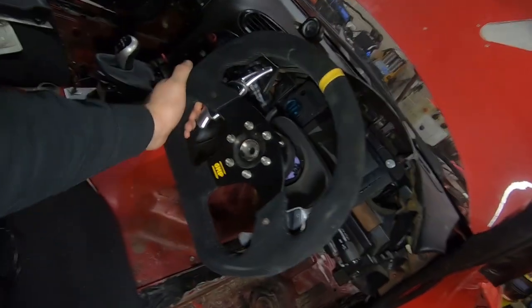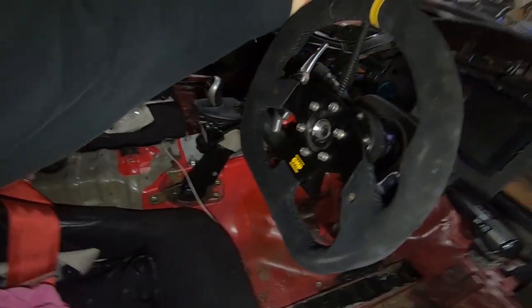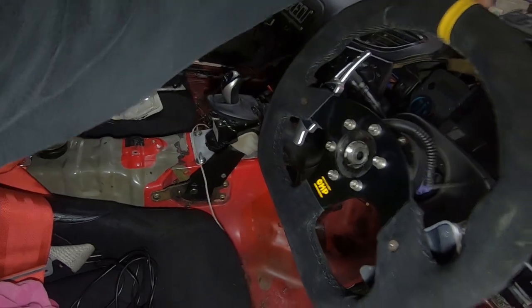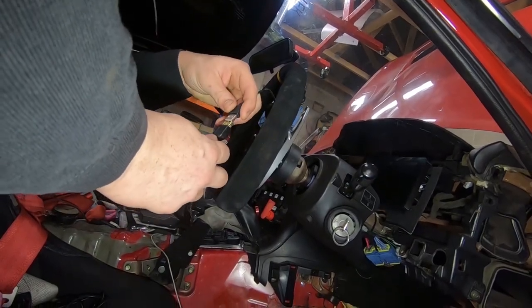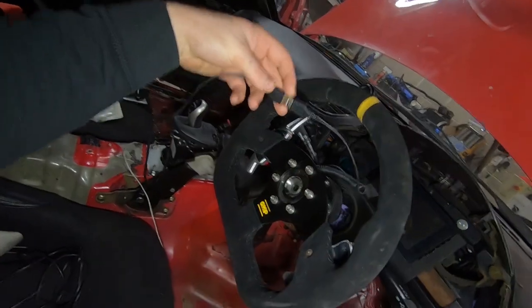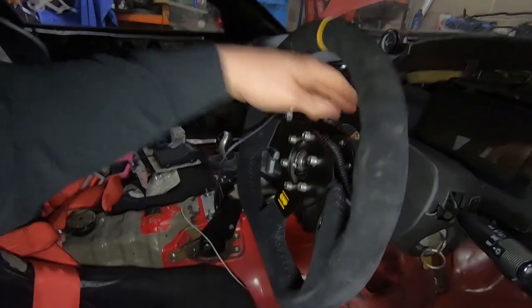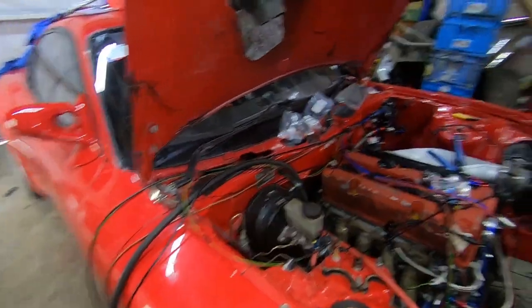It's a new day and we've got the steering wheel on. I've stuck on this piece here just so I can remove the steering wheel at any time and plug it in again - it's just USB. I'll probably mount this up here somewhere so I can still remove the wheel and still have the flappy paddles. Let's crack on and get some more stuff done - more wiring, sensor at a time.